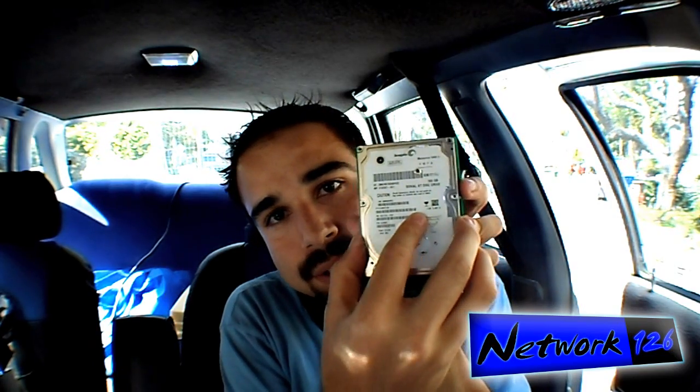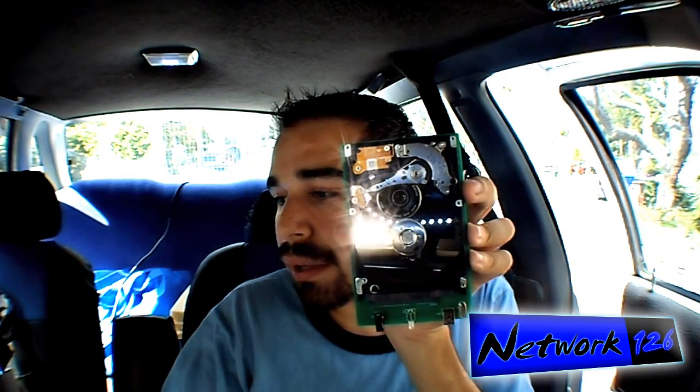Just like your car, mechanical devices break down. With a hard drive like this one from a laptop — I have this one already loosened up so I can open it up and show you — it is a mechanical device with a spinning disk. If you've never seen one before, it looks very much like a record player.